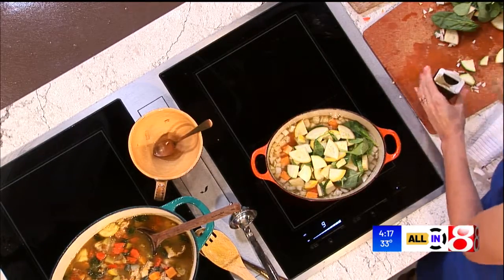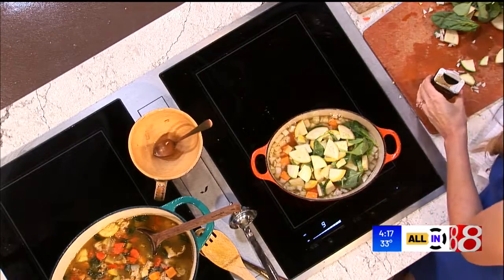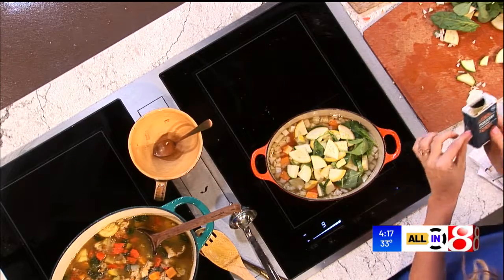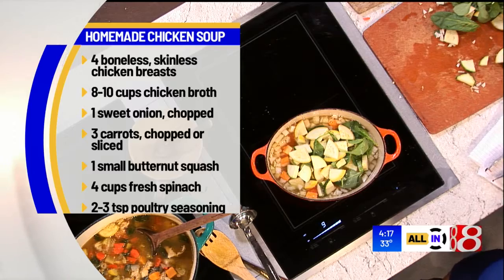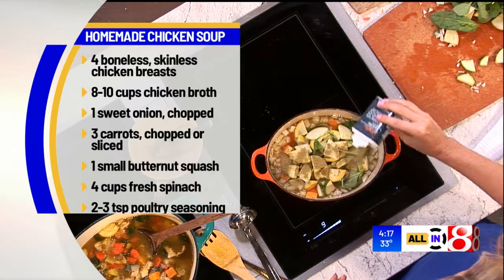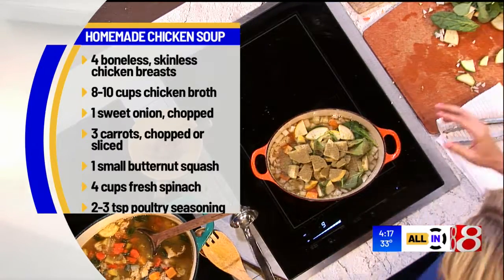Don't forget salt. And then the only other seasoning is poultry seasoning. This is like Thanksgiving in a container — it's got rosemary, thyme, all those good Thanksgiving herbs dried down. A few teaspoons of that, and I've got all the measurements for you already.